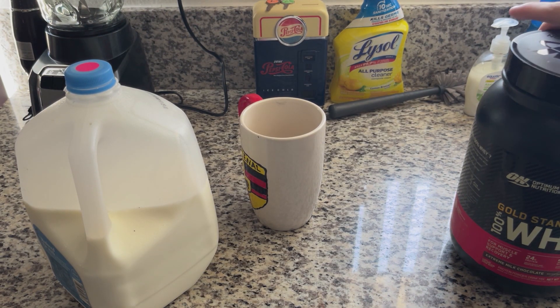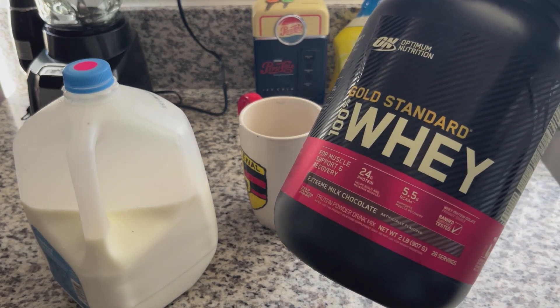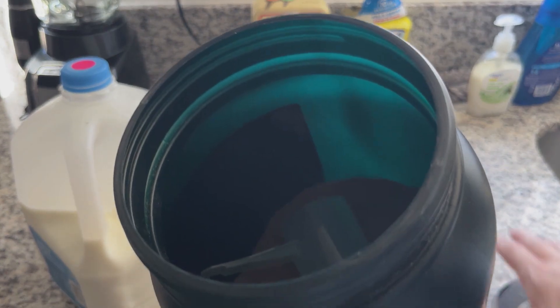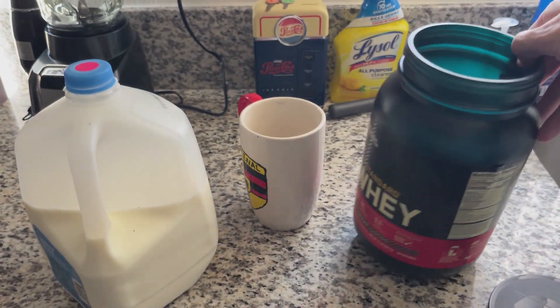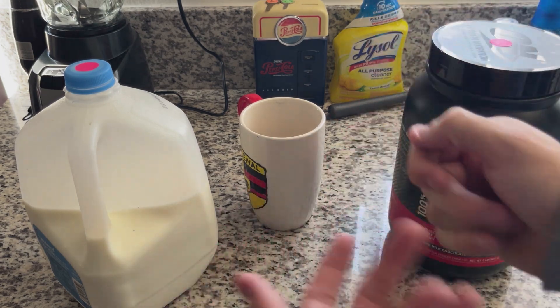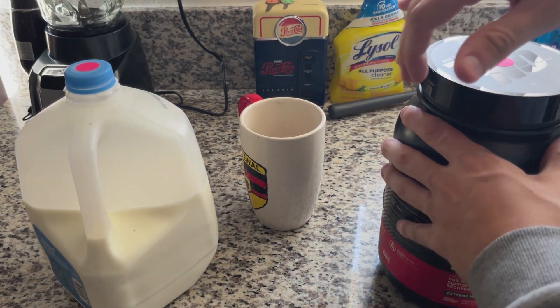So instead I did some research and found this, which is supposed to taste like the same thing. Considering the fact that it is already halfway done and I've only had it for about a week to two weeks, it's a pretty good substitute.